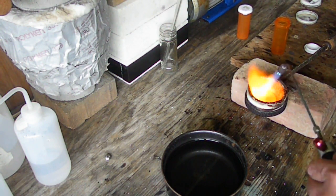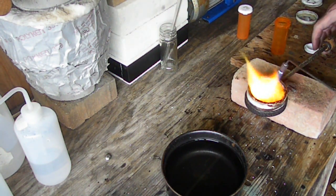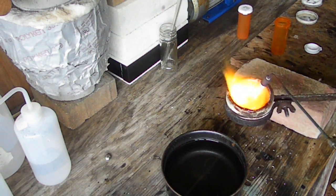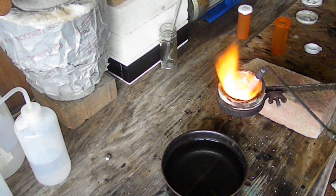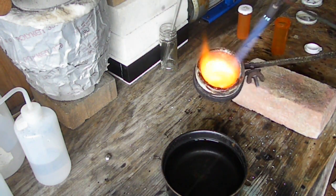I'm actually going to hit it with a little borax right now just to clean it up a hair. We've got good fluid metal now — I'm sure everything is mixed good. So we are going to go ahead and pour this off.